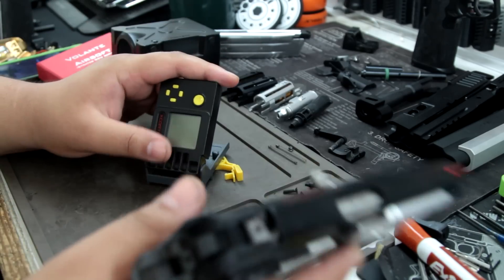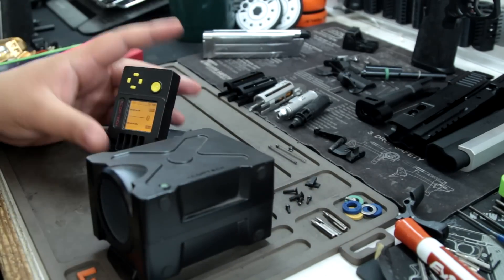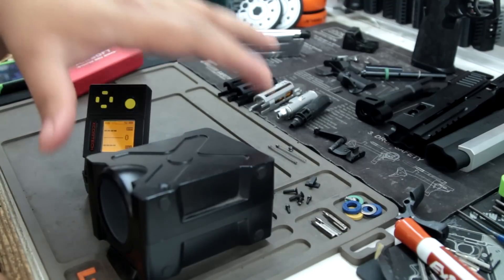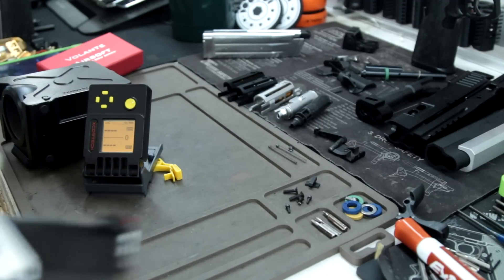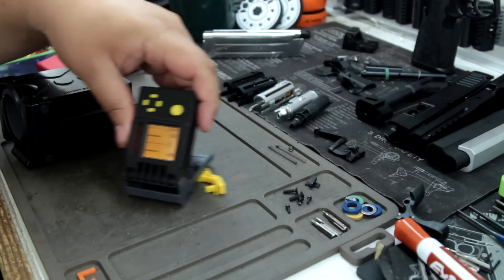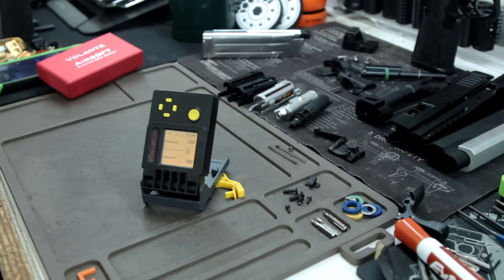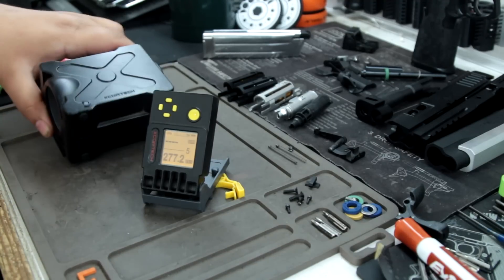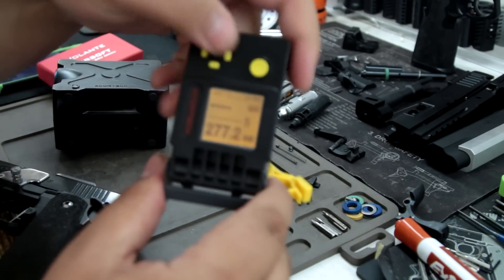These are really aimed for recoil and that kind of stuff. So right now I'm going to chrono and you guys are going to get to see the chrono. I'm going to shoot the trap to the left. We'll shoot five shots. Okay good, we got five shots, we got one in the chamber. Now I'm going to shoot for you guys. Let's take a look at the average.